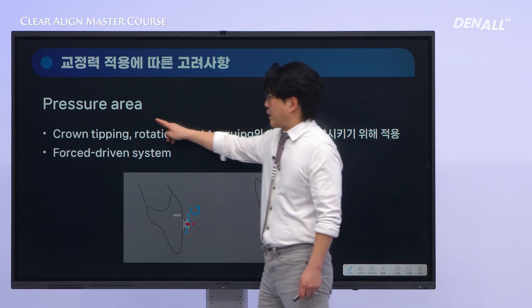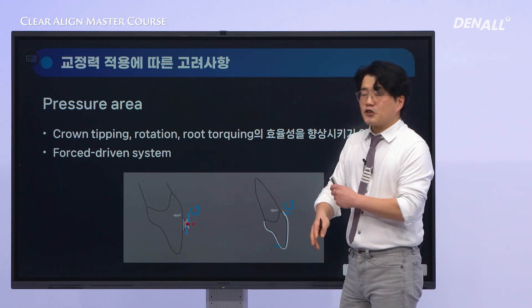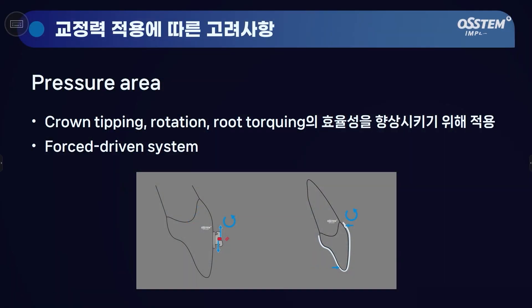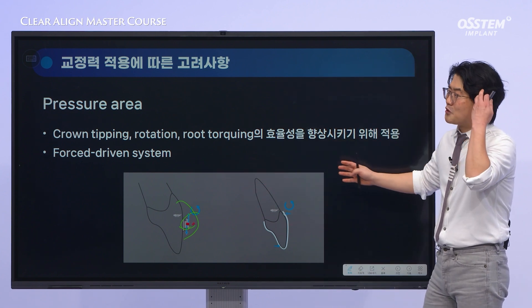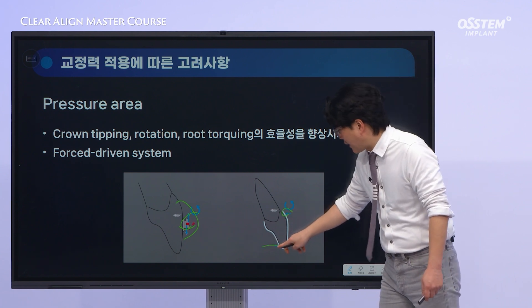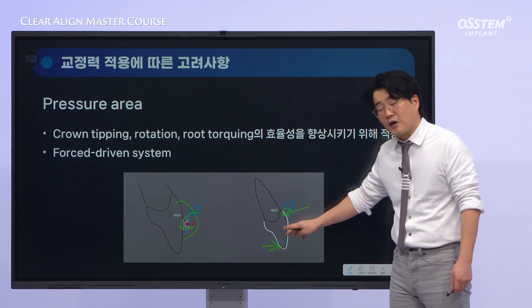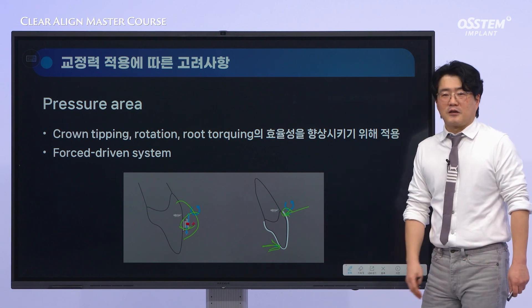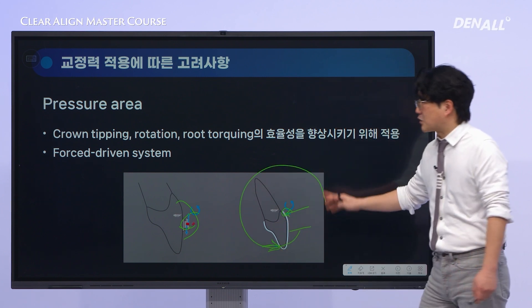Now, let's move on to pressure areas. In traditional orthodontics, when we want to induce tipping or apply torque to a tooth, we use a TMA rectangular wire inserted into the bracket slot, or a torque spring. Theoretically, it's not easy to apply appropriate torque with clear aligners either. However, by using power ridges or lengthening the moment arm, it is possible to achieve more efficient torque movement with less force — and in that sense, this can be an advantage of the clear aligner system.